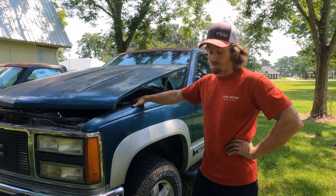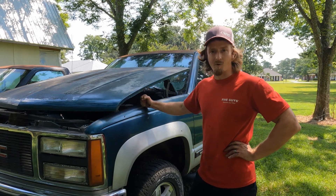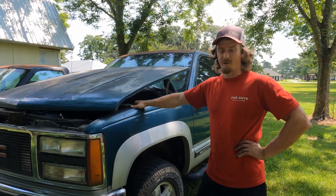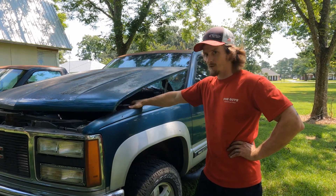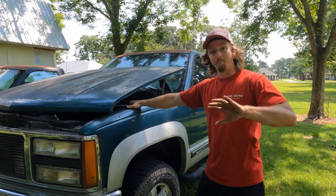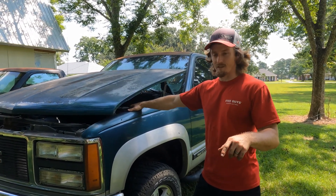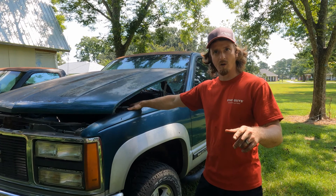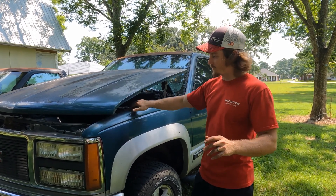I think '93 was the first year for the E — either way, in 2017 I swapped it with a '05 to '53 Jasper remanufactured transmission. Drove it around for a little while, enjoyed the heck out of it. It was bone stock. I came back from deployment in late 2018, drove it around, and enjoyed it.